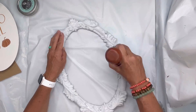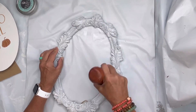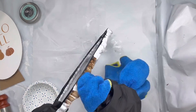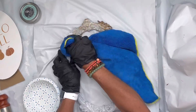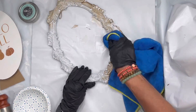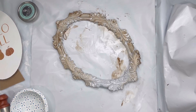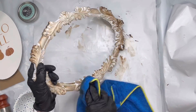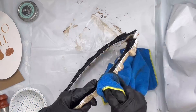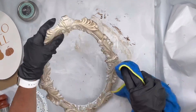We're going to be using SAV by Wise Owl — this is the lemon verbena — and I'm using it as a top coat, basically rubbing it on but not rubbing it off. Then I jumped right to my General Finishes Stain Gel in antique walnut. I'm not going for full coverage — I kind of want to see some of that white coming through, so I just did a dusting of the stain and allowed it to dry. The SAV gave me a barrier so I could move the stain around.